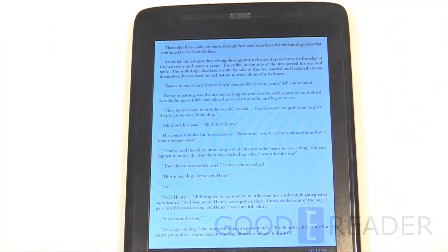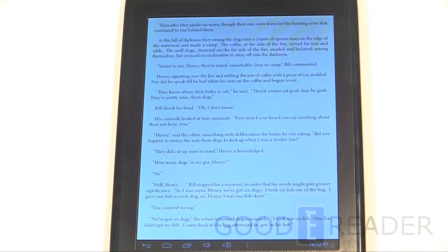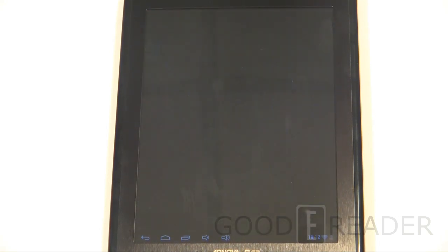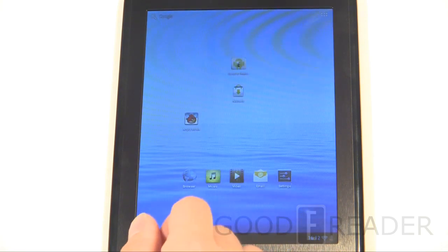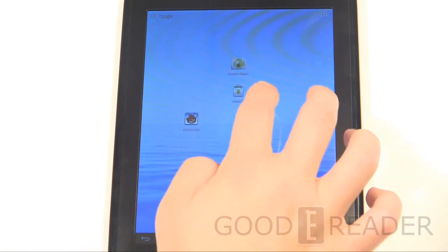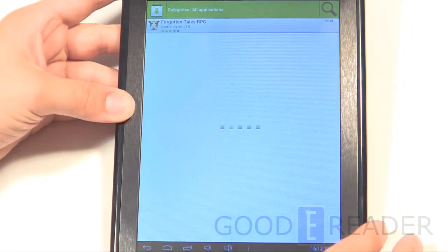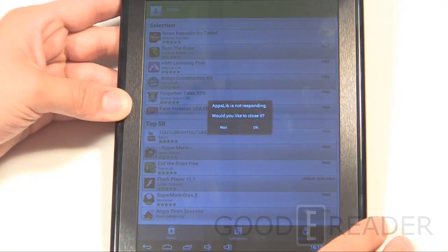You can read in both landscape and portrait mode. Personally I like landscape because I'm a sucker for animated page turns. Now let's look at the content distribution system — how do you get new apps? The Arnova 8 G3 comes with Apps Lib. This is the main home screen and it gets a bit laggy.